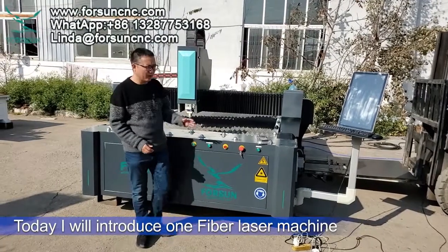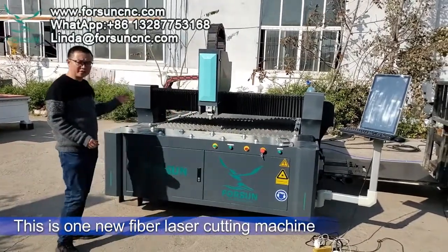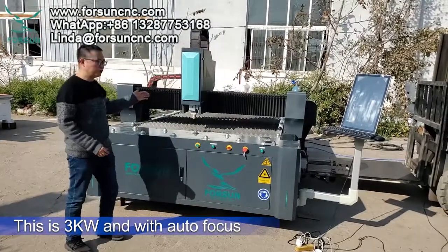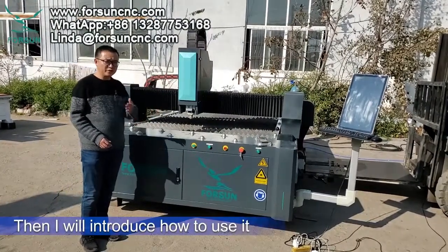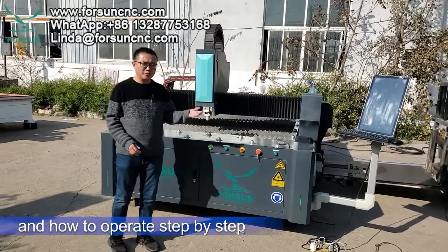Today I will introduce one fiber laser machine. This is a new fiber laser cutting machine — 3 kilowatts with auto focus. I will introduce how to use it and how to operate it step by step.